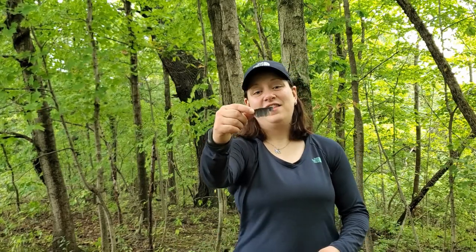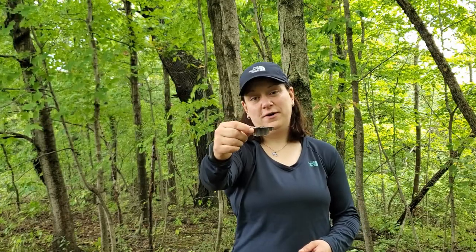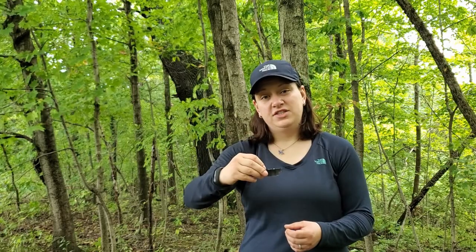Once you have the Thermacell set up and ready to go, you'll want to find a handy place to store it. This is the cap of the cartridge refill. If you don't put this on and you put that refill in your pack, any fluid remaining in that cartridge is going to leak out through the top of the wick and make a giant mess. These caps are designed to be resealable — click them into position and you have a completely leak-proof fit, so you can throw it in your pack and be secure that the cartridge will be ready to go the next time you need it.